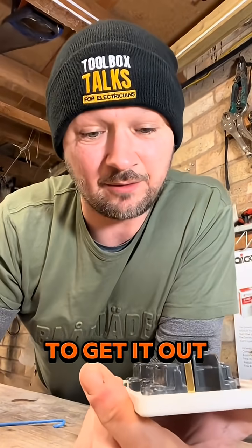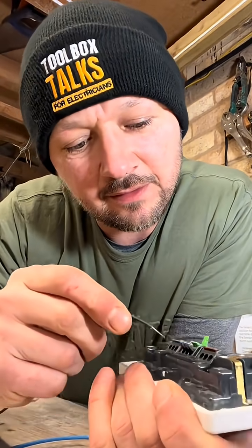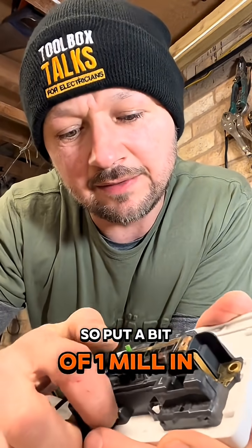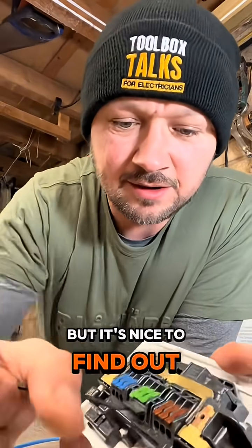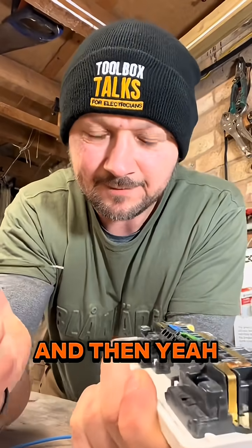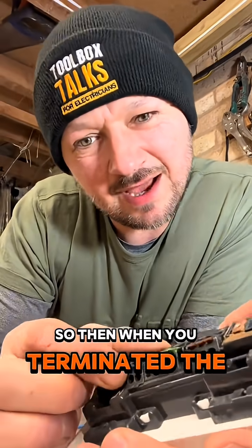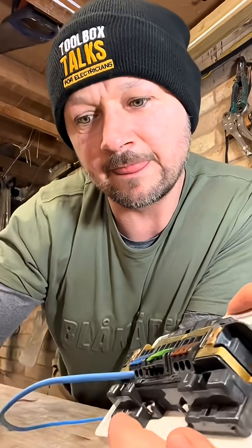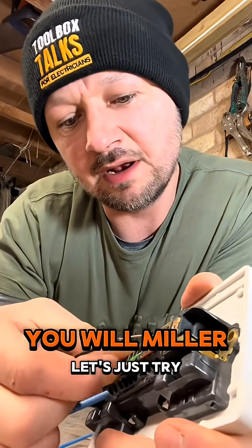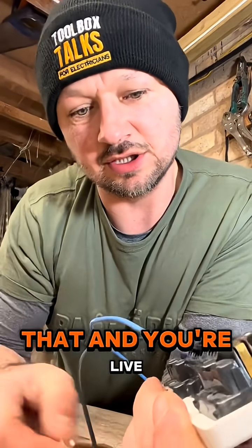Give it quite a bit of a tug to get it out. Let's try a bit of one mil in this earth — put a bit of one mil in there. Not sure when you'd wire a socket in one mil, but it's nice to find out. Then yeah, it comes out easy as well. So when you've terminated the cabling, let's say you've got your neutral, your one mil earth, and your live.